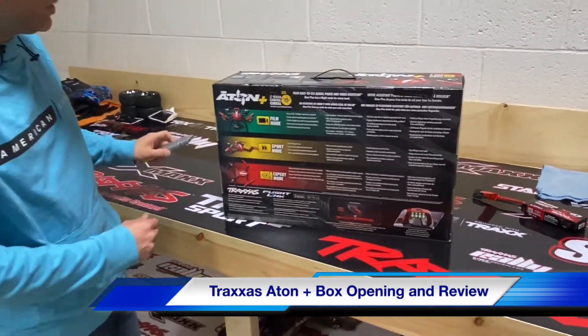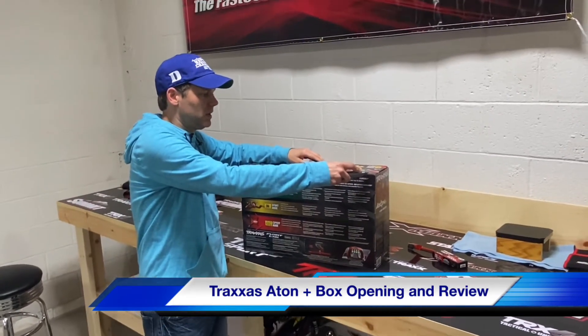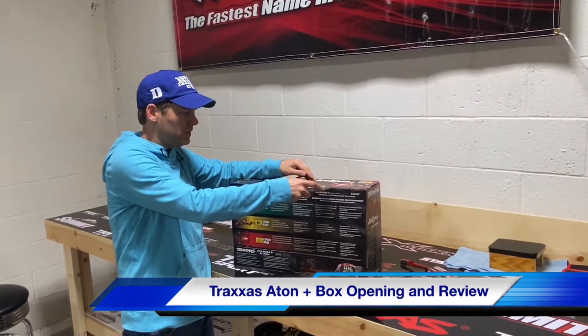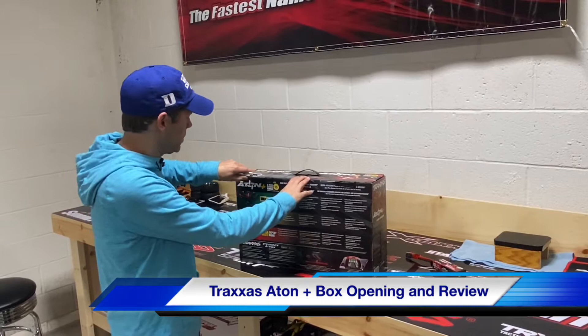So let's do a box opening here and show you what comes with it — everything that is included. This is a brushless motor, so it's going to run with LiPo power.